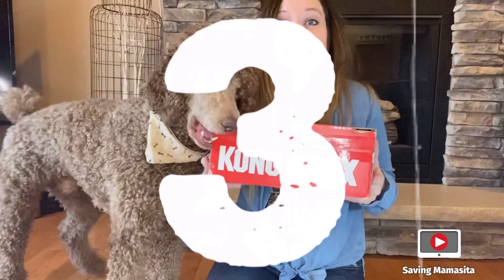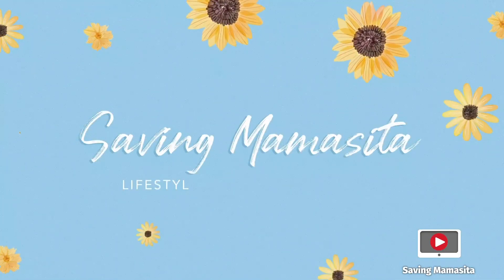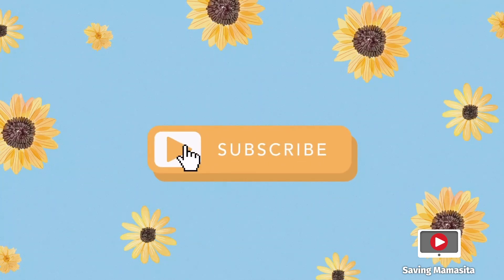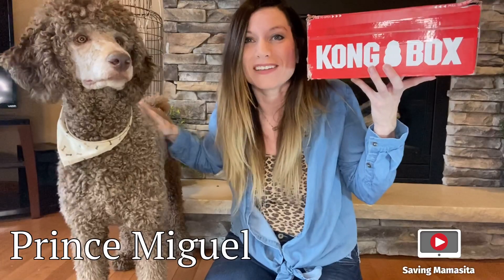Hey guys, it's Amber from Saving Mamacita. Welcome back to my channel. I have my sidekick here, Prince Miguel, right alongside me.